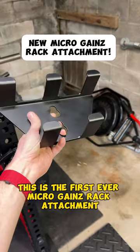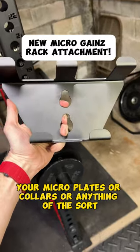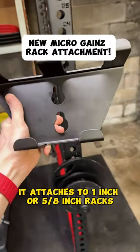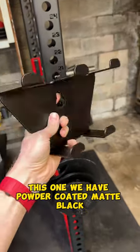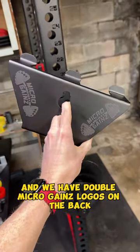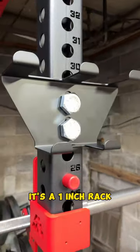This is the first ever Microgains rack attachment. It's a micro plate hanger that can hold your micro plates, collars, or anything of the sort. It attaches to one inch or five inch racks. This one is powder coated matte black and has double Microgains logos on the back. We have it bolted up to my power rack — it's a one inch rack.